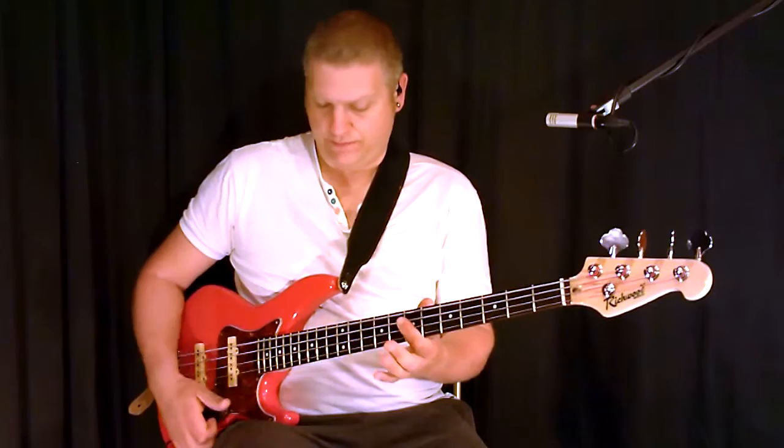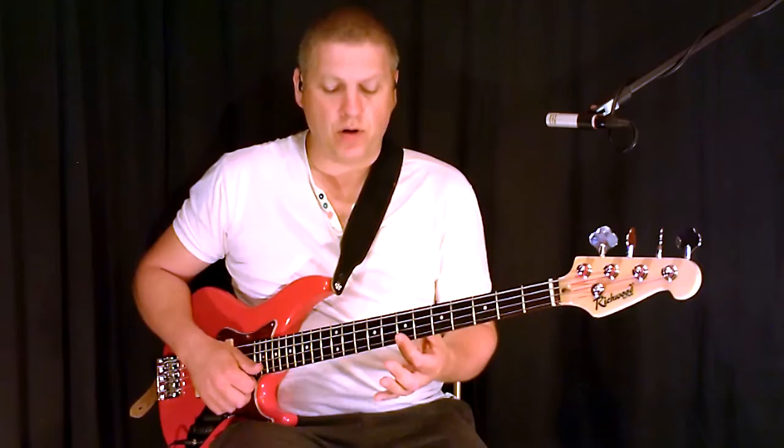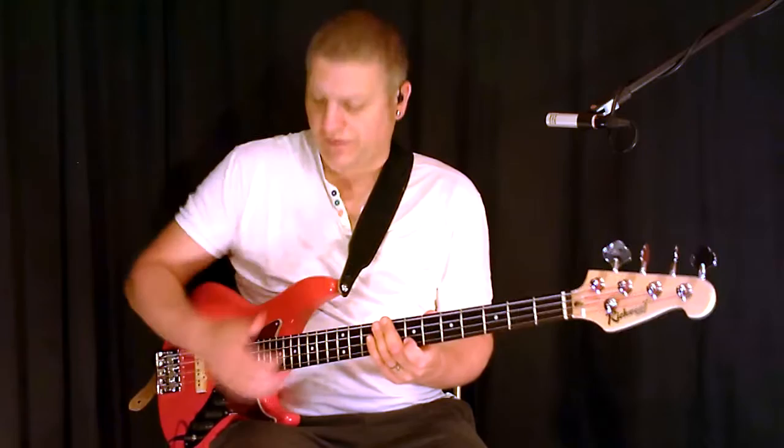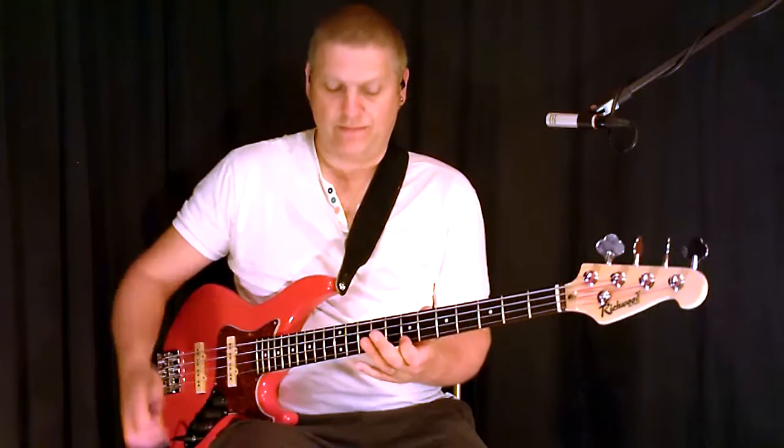And then the second half is this: we do a pull, first finger on the 7th fret on the G string. You're going to pull that, do a left hand slap, hold the fingers deadening the strings, and do a muted thumb — or muted slap.